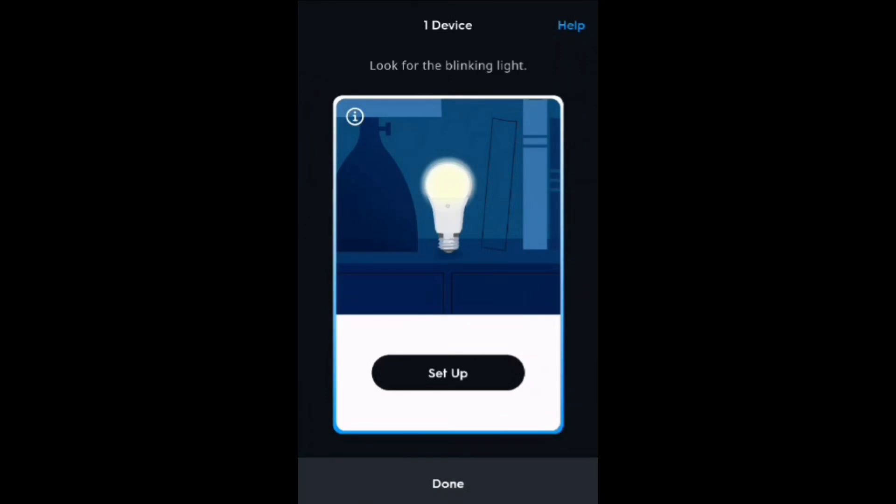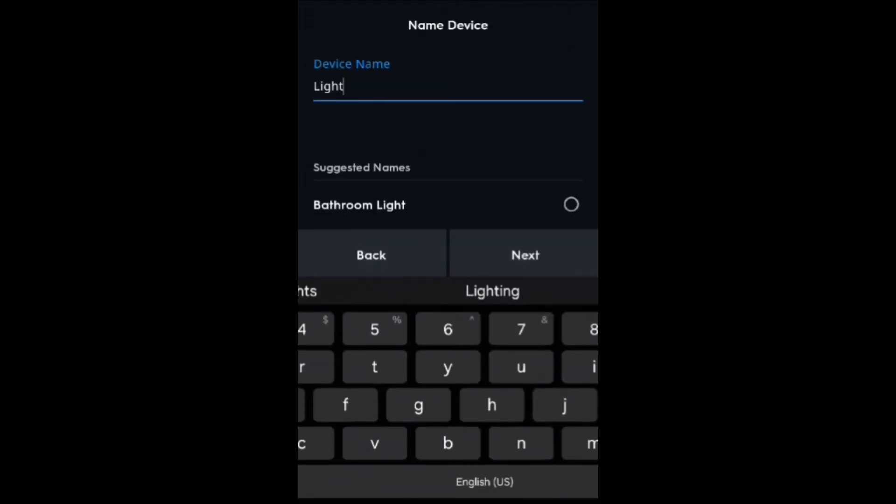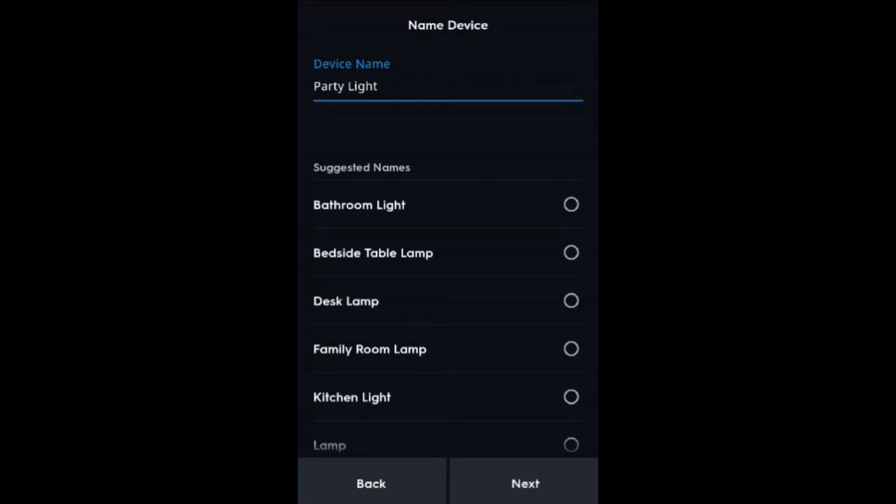Alrighty, look for the blinking light — yes, this is mine because it's blinking. Perfect. Set up this device. We are going to name it Party Light, and for now I'm just going to leave it ungrouped.